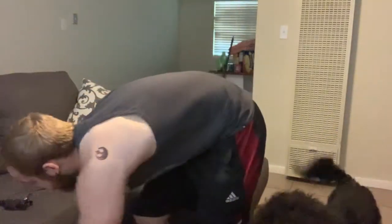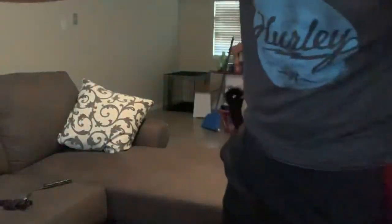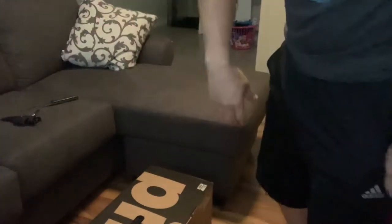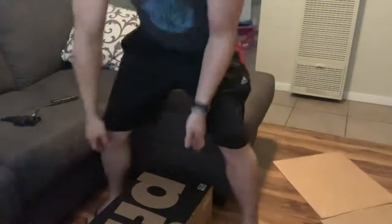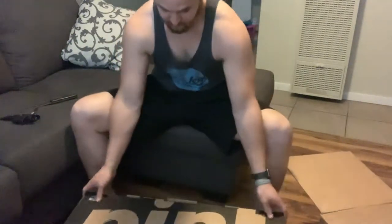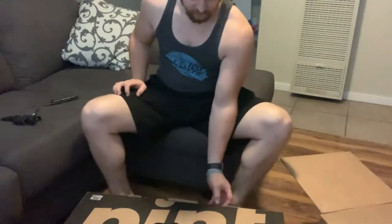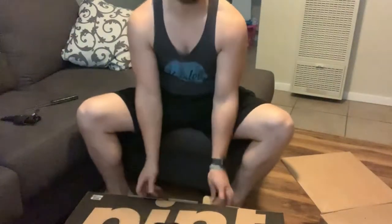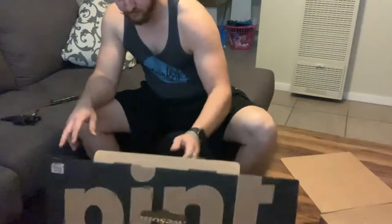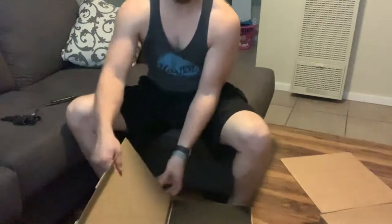Looks like I opened it upside down. Let me get a little better angle. Here is the pint box. But here we go — life is about to get awesome.